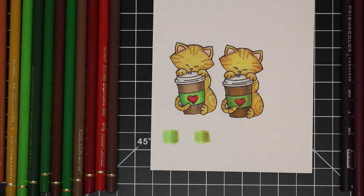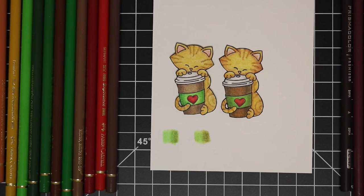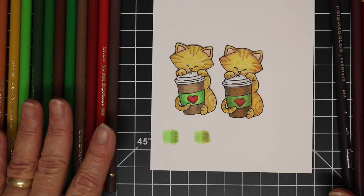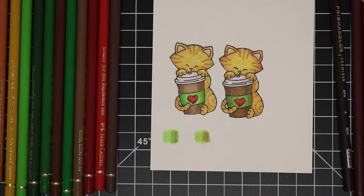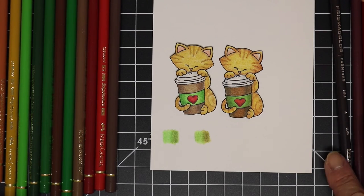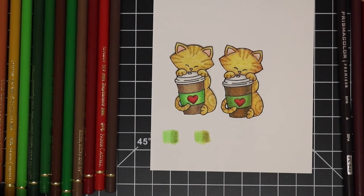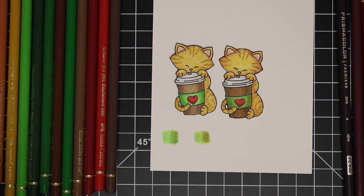The other difference is that the Polychromos has a higher price point, while the Prismacolors seem to be a little more affordable. But I do like them both and they're going to have a place in my studio. So I don't know — what do you think? Thank you for joining me and I will see you again soon. Bye now.